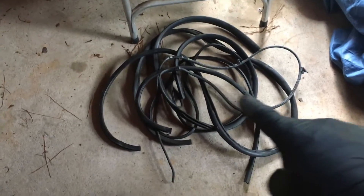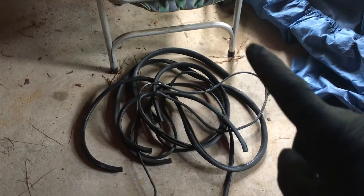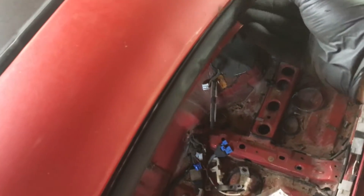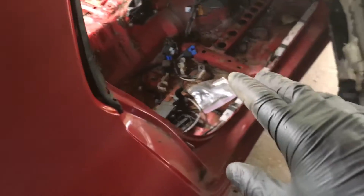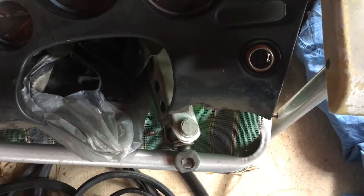Coming back around on this side, I have a whole heap of seals - weather stripping and stuff like that. I'm probably not gonna reuse these but I have them. I wanted to see exactly what I'm missing. This one on this side looks pretty trash, it looks pretty bad. I'm definitely going to have to replace this and replace the door ones - basically replace all of them.